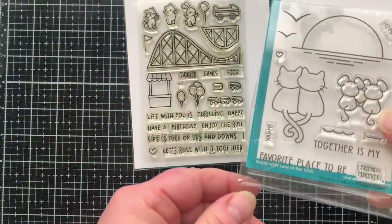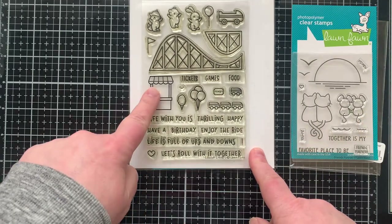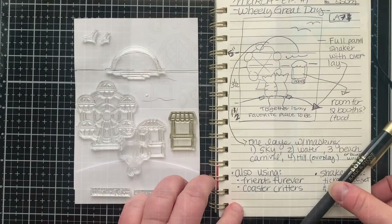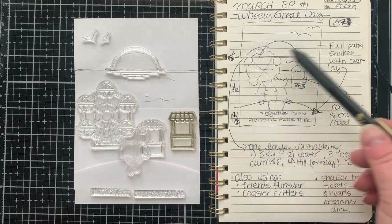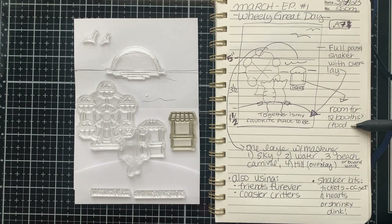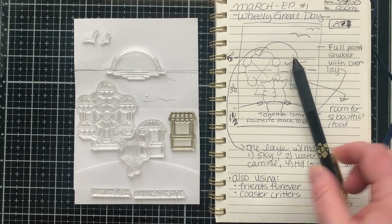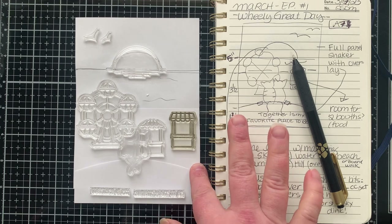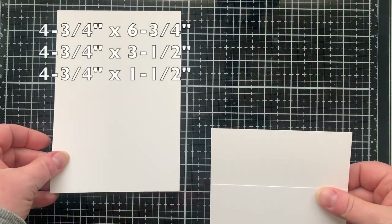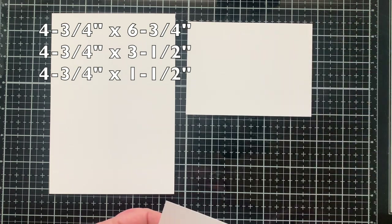I'm using a couple other stamp sets today — the new Friends Forever and the Coaster Critters stamp set. That's the one I knew I needed the new Wheelie Great set for because it matched. When I saw those Forever Friends, I loved the cats sitting looking out at the sunset, so I thought I would make a card where they're sitting looking at the sunset over the ocean, and on the pier is a little carnival.